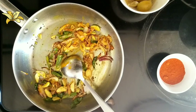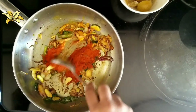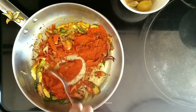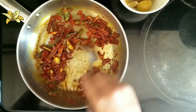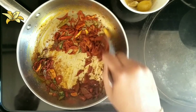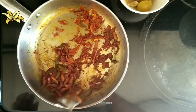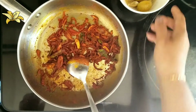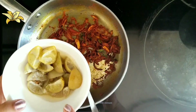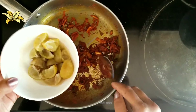Once the raw smell goes from the turmeric powder, I am going to add the red chili powder. Keep the flame to low. Once the raw smell goes from the chili powder, we can add the sliced pickled limes.